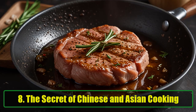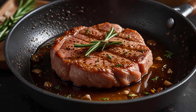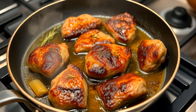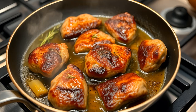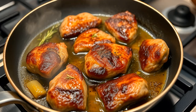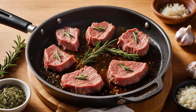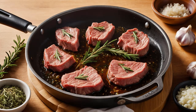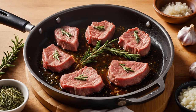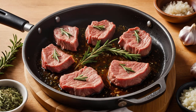The Secret of Chinese and Asian Cooking. Baking soda is not just a home hack — it's a secret ingredient used in many Chinese and Asian restaurants to tenderize smaller cuts of meat. If you've ever marveled at how soft and tender the meat is in your favorite stir-fry, it's likely that baking soda played a role. In many Asian cuisines, baking soda is applied to cuts of meat before they're cooked in high-heat stir-fry dishes, allowing the meat to remain tender even after being exposed to the intense heat of a wok or skillet.